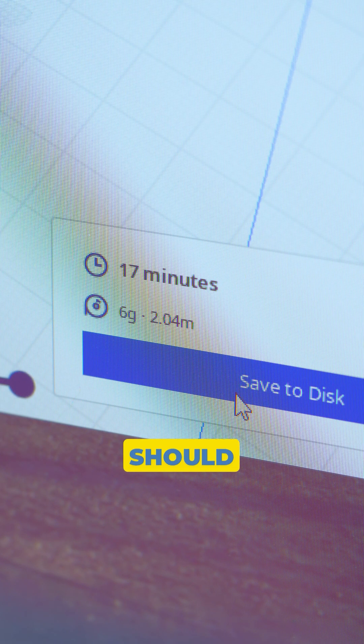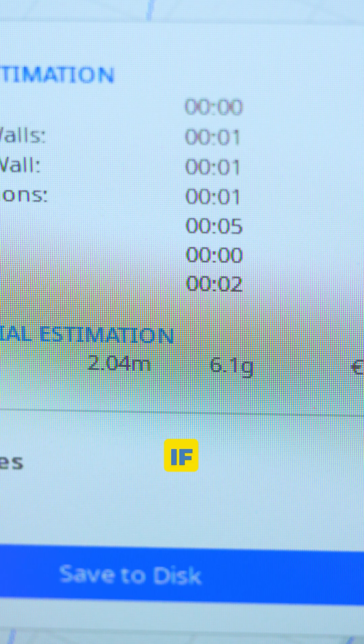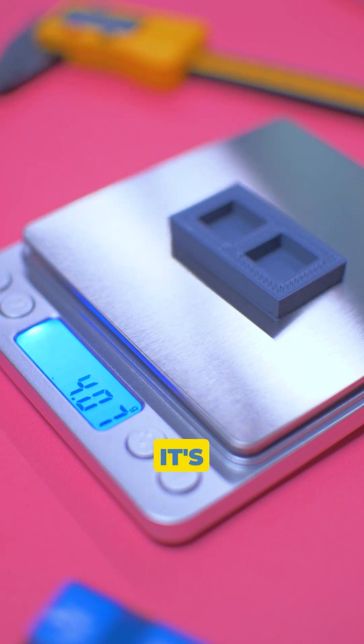You can always verify with your slicer. All slicers indicate what your print should weigh — that value is accurate and very useful when troubleshooting to see if your printer is under-extruding. In this example, when checked on a scale, it's missing 2 grams.